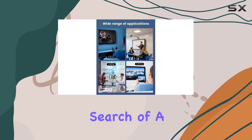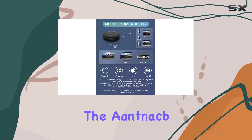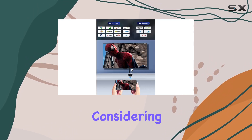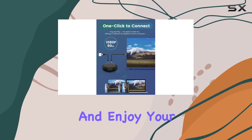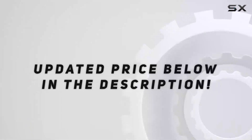Overall, if you're in search of a no-fuss wireless HDMI solution with broad device compatibility, the NNAC wireless HDMI display dongle adapter is worth considering. Stream effortlessly and enjoy your content on a larger scale without the headaches of complex setups. Check out the video description for an updated price.